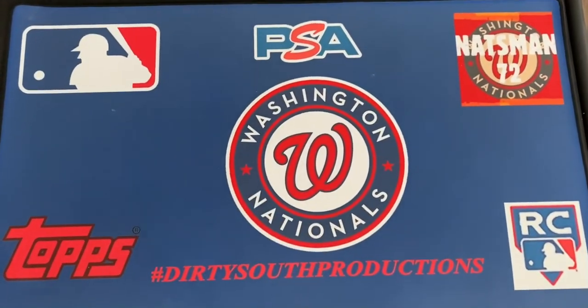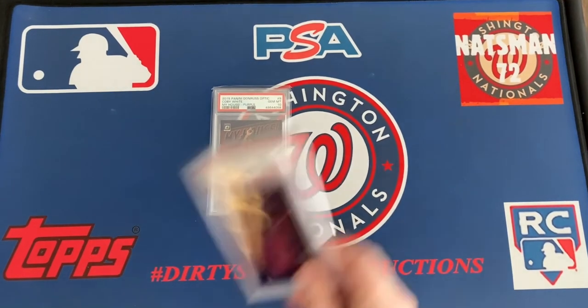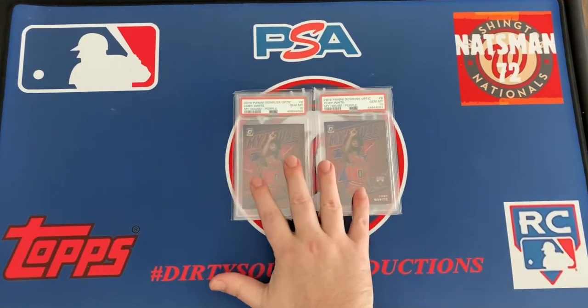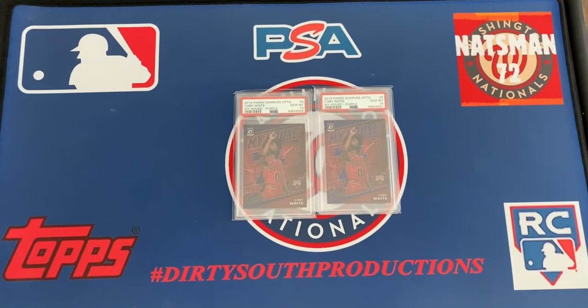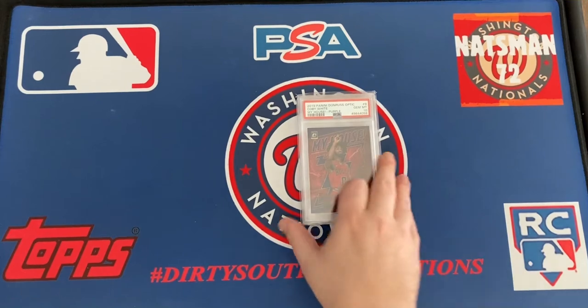I like PSA, I like SGC — I'll send to whoever is the cheapest and sells the best when I do flip stuff. I did really really good on the Kobe White. These are just two of the Kobe White purple 10s, but I got a couple of them stored away in there.